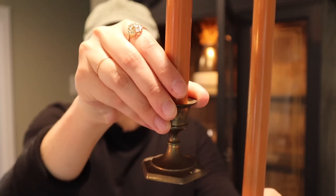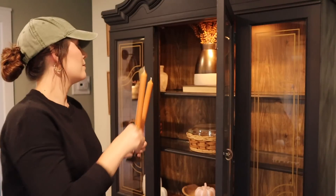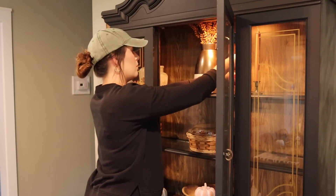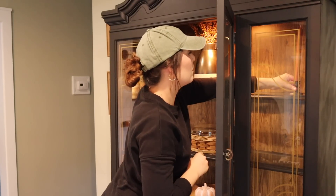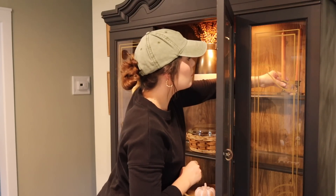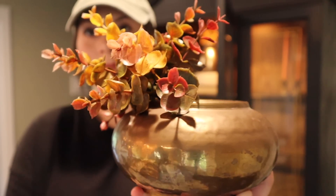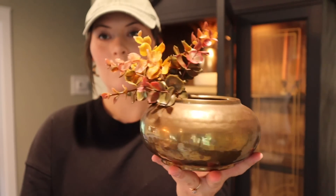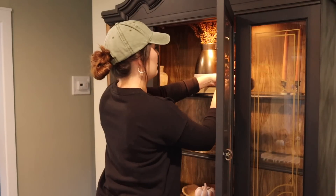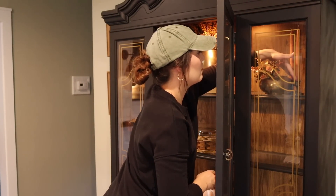Moving along to the other side of the hutch, I'm using some thrifted candlestick holders with candles from Hobby Lobby this year from the regular candle section. When you get them half off they're less than a dollar a piece — originally about $1.50, so even a good deal without the sale. In front of that I'm taking another thrifted brass piece with a eucalyptus pick to finish out and create a little area here.